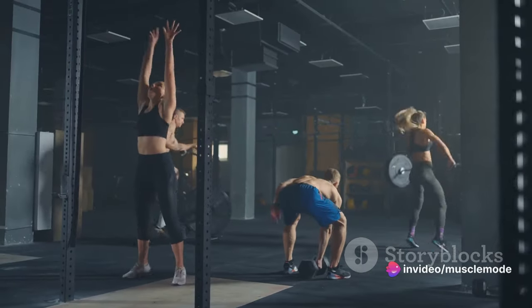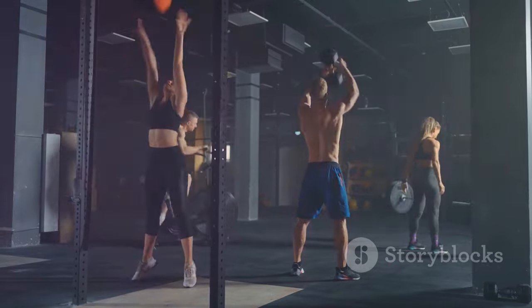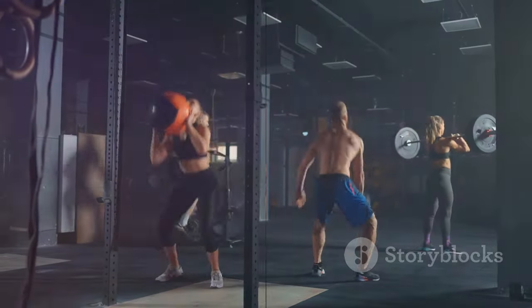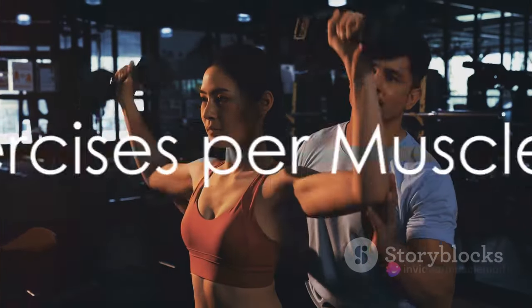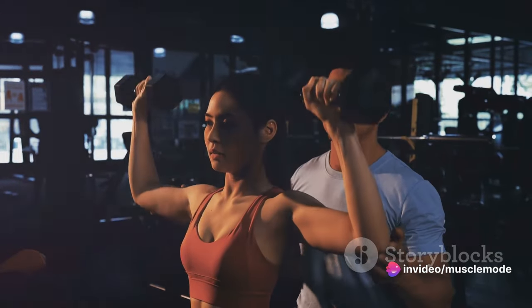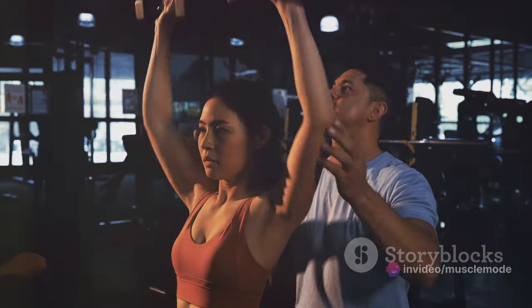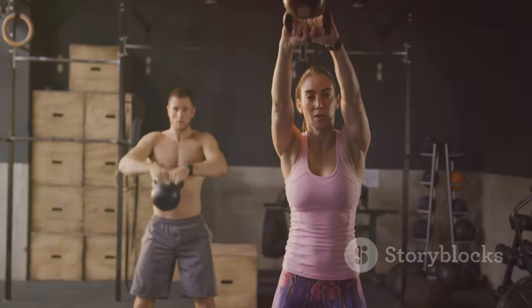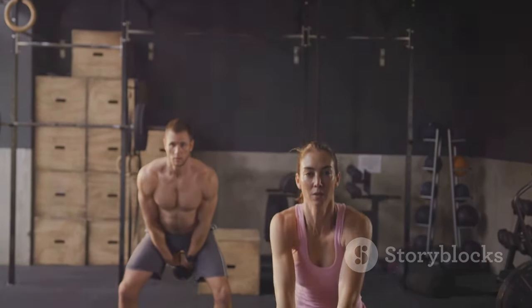It's a simple yet effective way to train and build muscle. Stay tuned for more details on how to make the most out of this workout split. Now that we've got our workout split sorted, it's time to delve into the exercises. You might be wondering: how many exercises should I be doing for each muscle group? Well, the magic number here is two — at least two exercises per muscle group.